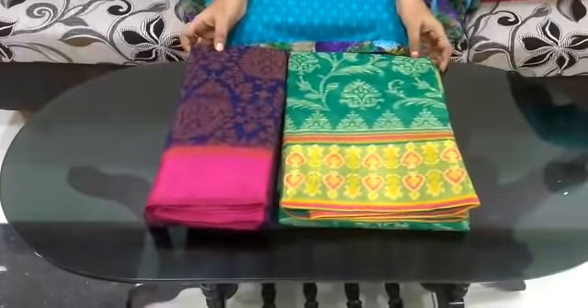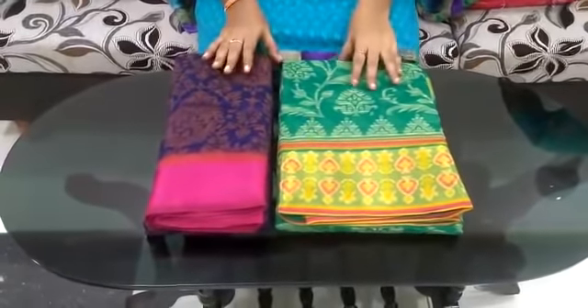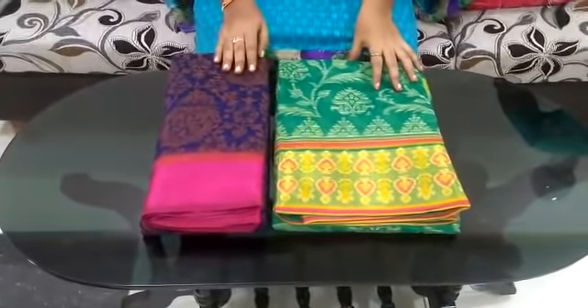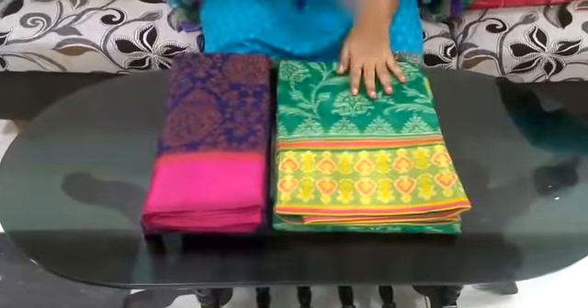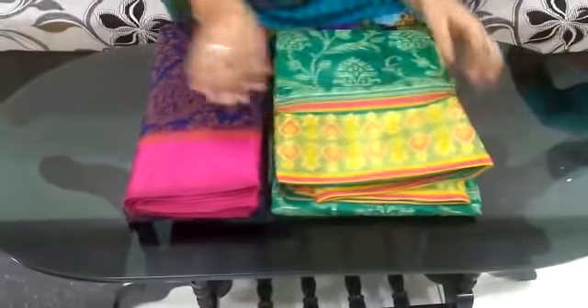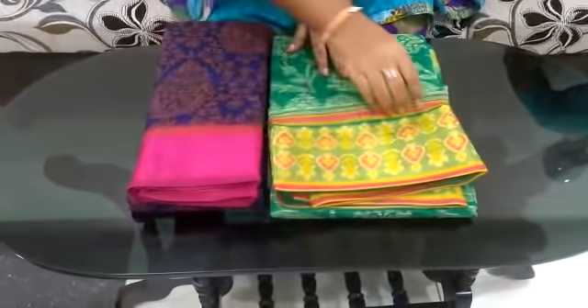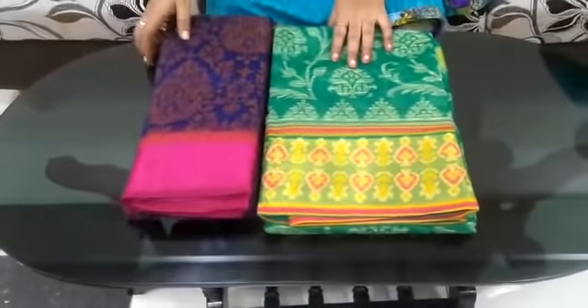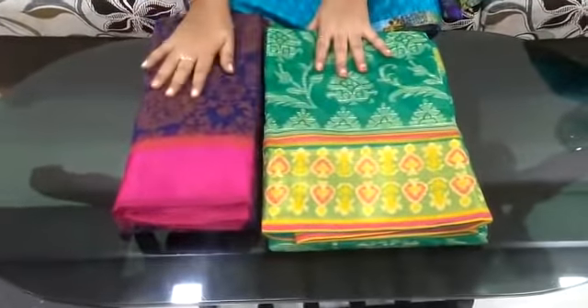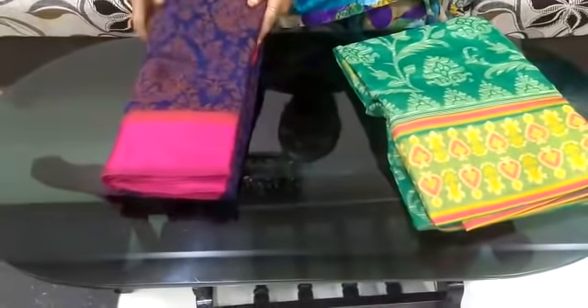Hi friends, welcome to our channel Chirala Sarees. Today we have low cost, lightweight sarees in two types. One type has a gold border and the other has a satin border, available in different colors. The first model is 599 rupees and the second model is 899 rupees.